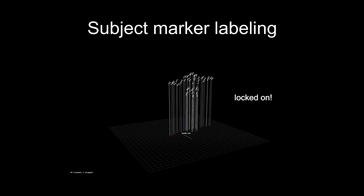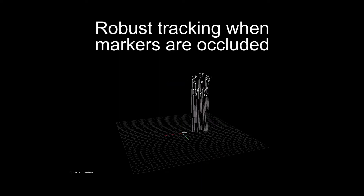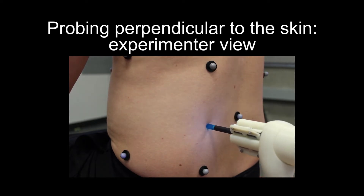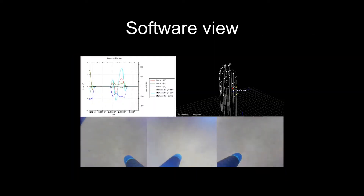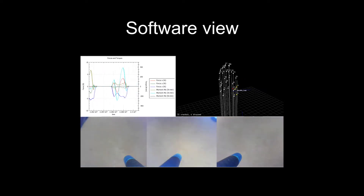Markers placed on the body are labelled and tracked to capture participant motion. Real-time torso tracking is robust to occlusion even during dramatic movements. The experimenter lightly probes the participant's body, with the first touch in the direction of the skin normal. The software view displays the forces, camera images and motion tracking data for real-time experimenter feedback.